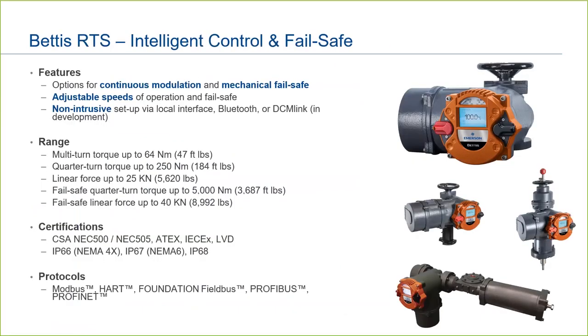The Bettis RTS is a premium, intelligent, non-intrusive actuator specifically designed for continuous modulation with the option for mechanical fail-safe. This actuator is great on control valves. As you can see in the product photos, several configurations are possible covering multi-turn, quarter-turn, linear, and fail-safe for both quarter-turn and linear applications. Setup can be done non-intrusively via the local user interface, a free Android app, or via DCM-Link — coming soon.